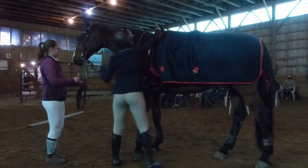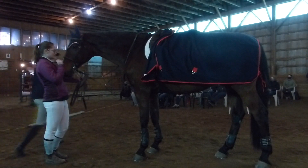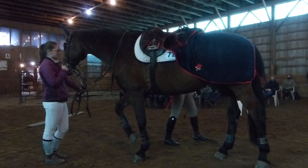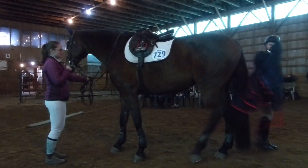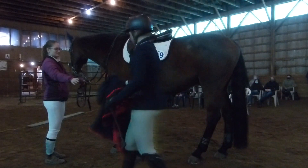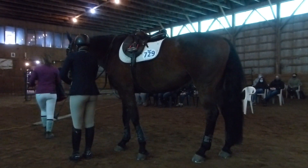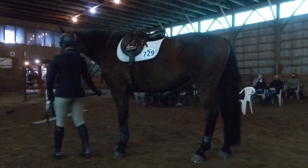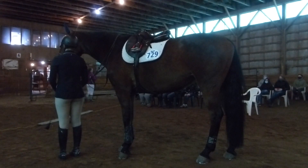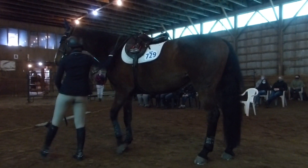So we can start with the rider again. Jill is wearing the exact same thing that she did for the hunters — there would be no difference at all for the jumpers, from head to toe. Her stick can be a little bit longer; she's not using the hunter bat, she has a normal whip, and again it can't be any longer than 30 centimeters. In the warm-up ring she can warm up with a dressage whip — you can't jump with it, but if you wanted to flat your horse you could use a dressage whip.